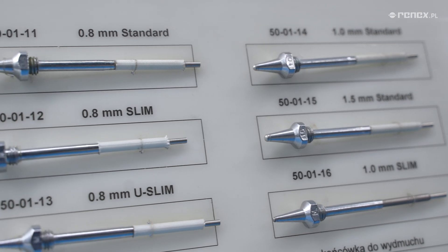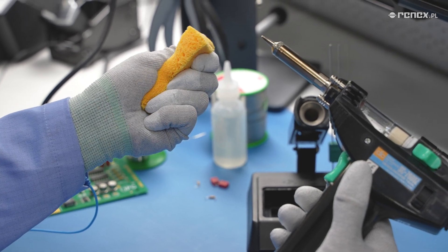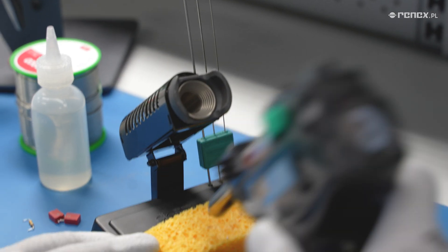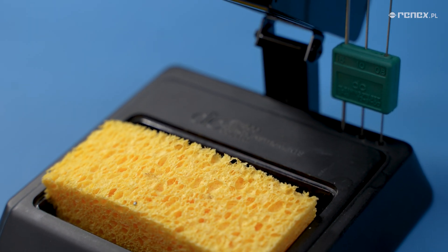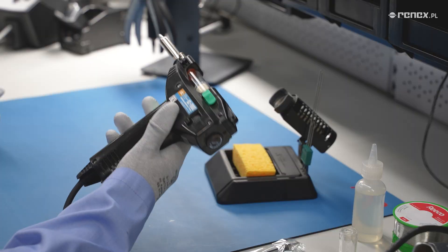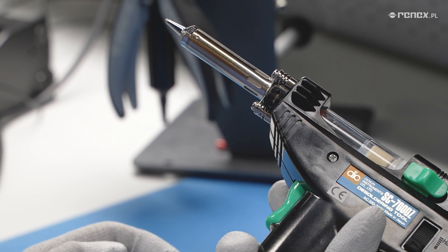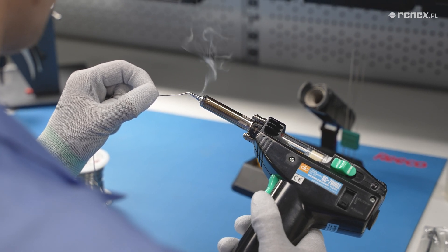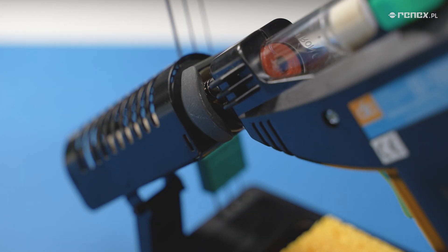The desoldering nozzle works just like a desoldering iron tip and should be cleaned and maintained properly to increase its performance and lifespan. We clean the nozzle with a damp natural sponge — it must not be dry or too wet, and should be moistened with demineralized water. After cleaning the nozzle tip, it should be silver, not black oxidized, as this will allow appropriate heat transfer to the pad and removal of the component. At the end of the work, before putting the rework station on the stand, the nozzle tip should be tinned with desoldering wire. The solder will protect the tip from oxidation.